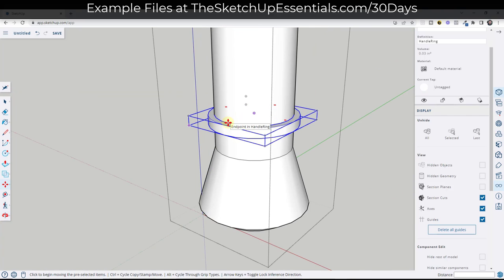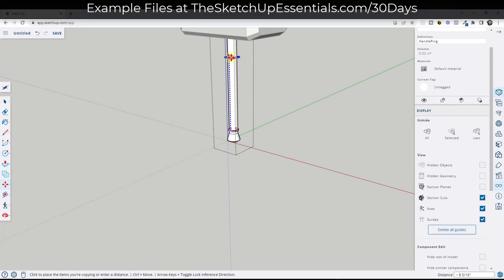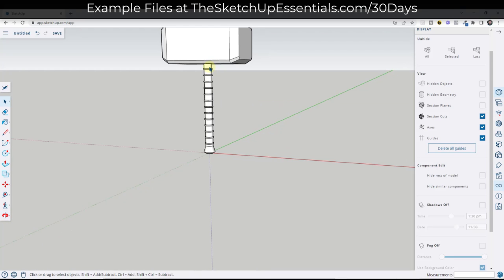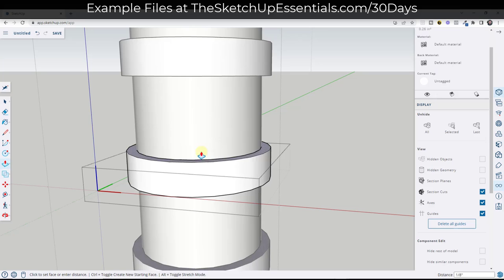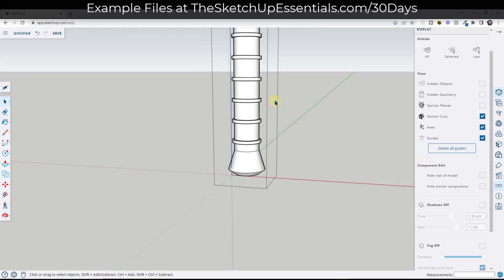From there I can use an array. Tap the M key, tap Control, move the mouse up along the blue axis, then type a forward slash and something like 10 or divided by 12 to create copies of the ring. Now we've got those handle rings making up part of the handle. And because those are components, if we decide to adjust them — like push-pulling them down so they get narrower — we can do that just by using the push-pull tool.